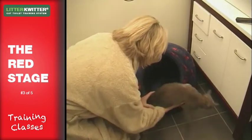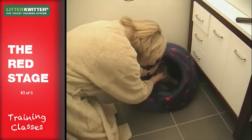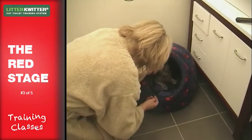Once they've been using the litter quitter comfortably like this for at least a week or so, you can move on to the second part of the red stage: getting your cat to hop up onto the toilet.